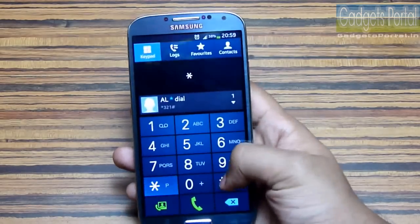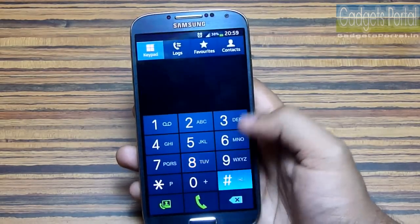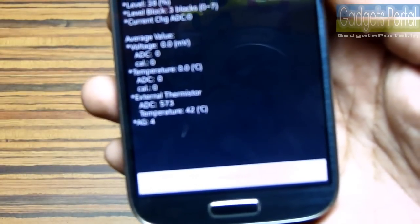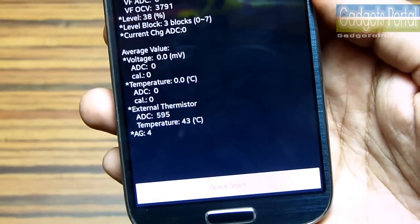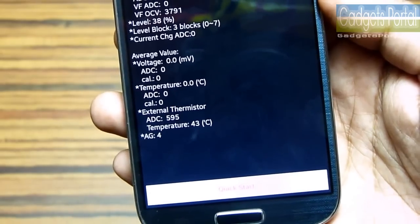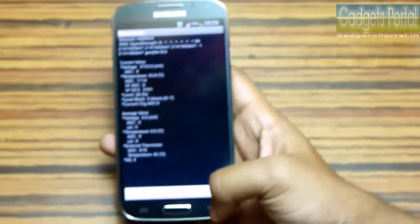In normal standby mode, the battery temperature is around 40 to 45 degrees Celsius. While charging or gaming, the temperature goes up to 55 or even 60 degrees Celsius, which is unusual for a device like this.